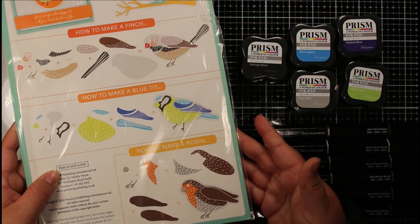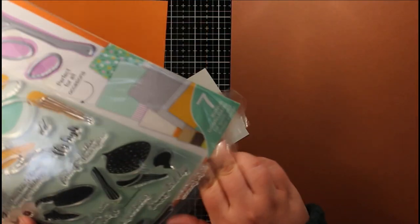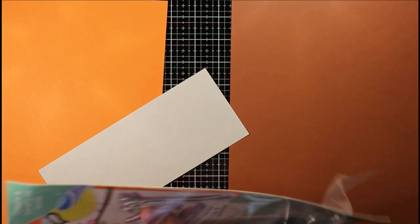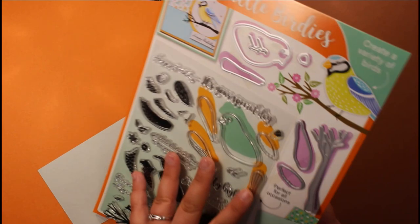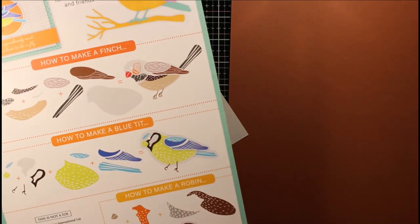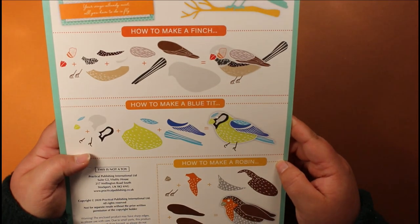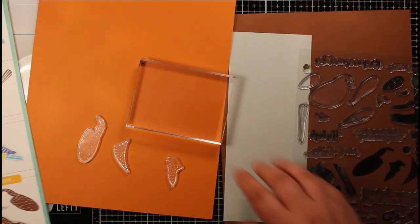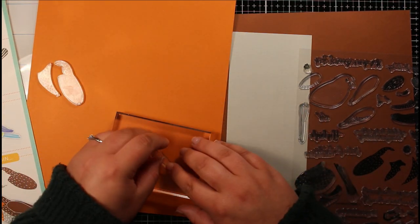I'm going to be making four birds in total, just copying the birds that are on the back of the packaging. I'm going to show you a couple of different ways that you can build these to create slightly different looks. I'm going to be creating three kinds of birds: on the packaging we've got the finch, the blue tit, and the robin, and I'm going to be using three different mediums to create these birds.